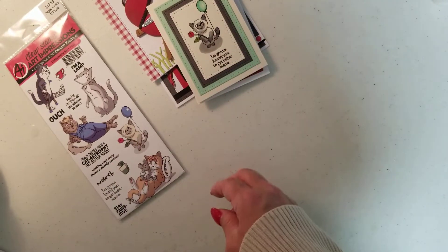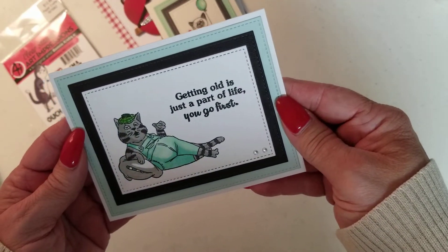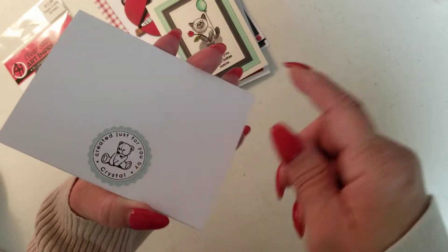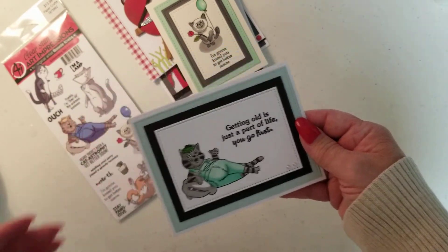And then I used this little fella. Isn't he cute? 'Getting old is just a part of life. You go first.' And of course this is a birthday card. I did put my little sticker on the back of that one. But I think he turned out just fine. Love him.